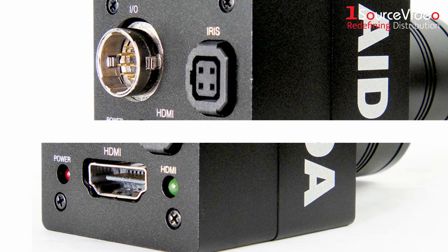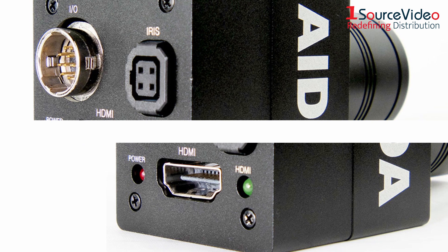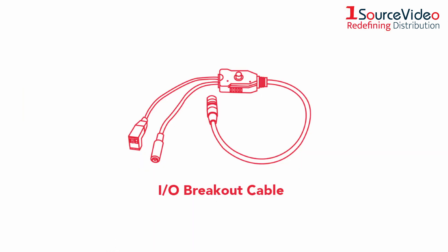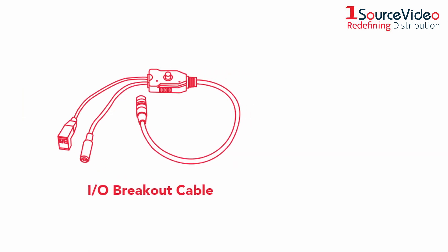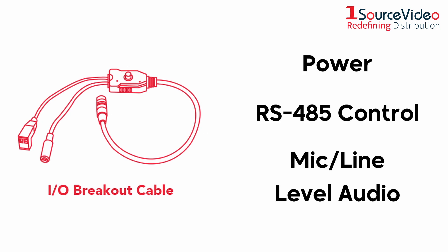Built-in power and HDMI indicators let you know that the camera is operational. An included breakout cable with OSD controller provides inputs for power, RS-485 control, and mic-line level audio.